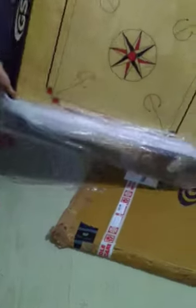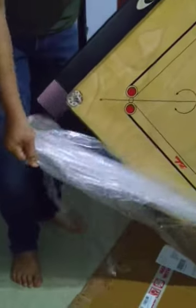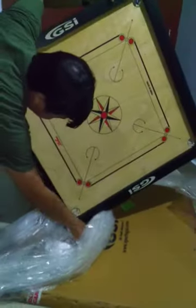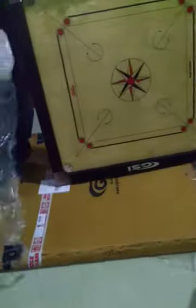Did you bounce it? I'll bounce it. What's that? It's not so good, it's a little bit. I'll put it in the bag.